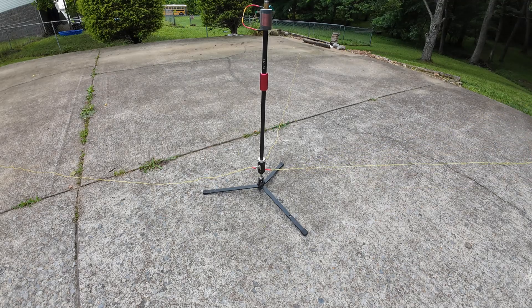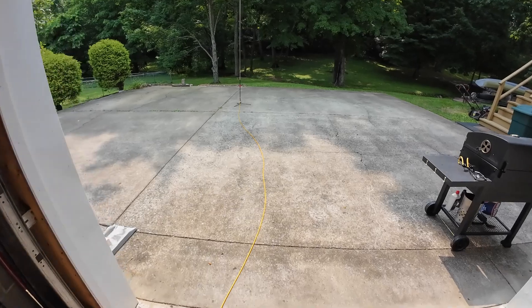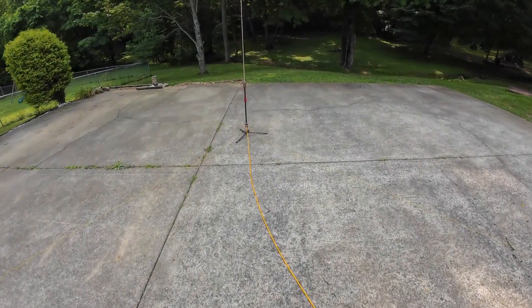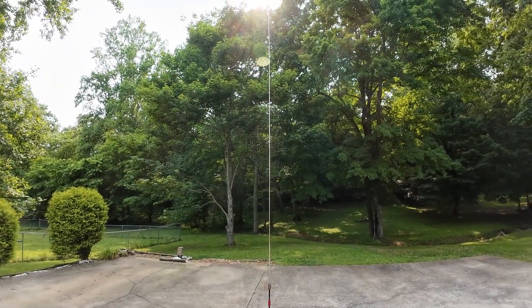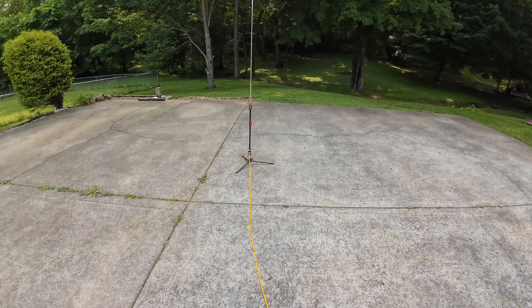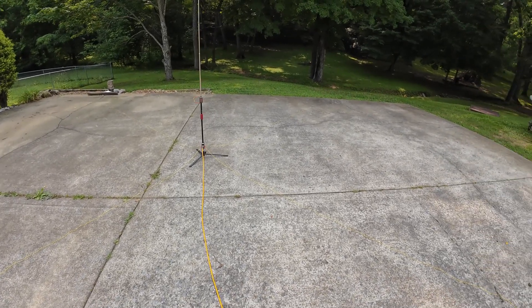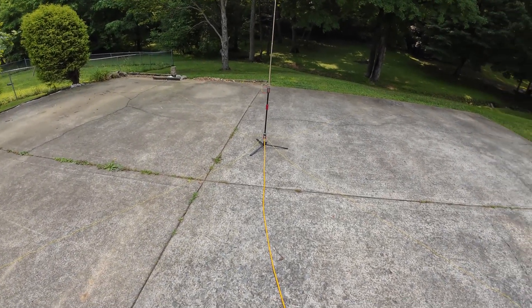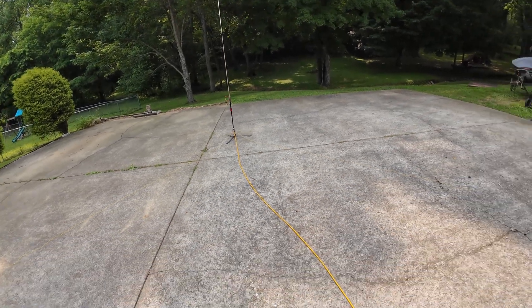We're going to go ahead and do an experiment here. I'm all set up with the Chameleon here and I have a piece of Podaflex 7 as my coax. We're sitting here in the driveway with four radials. This might reflect more being in the driveway — probably because there's rebar in the driveway — but who knows.